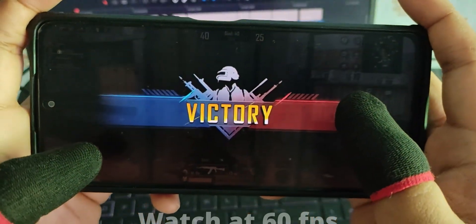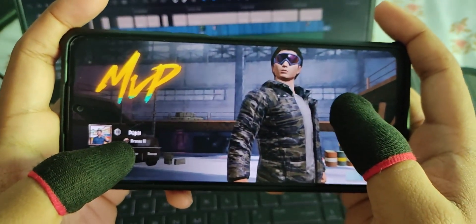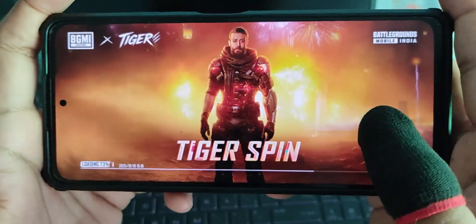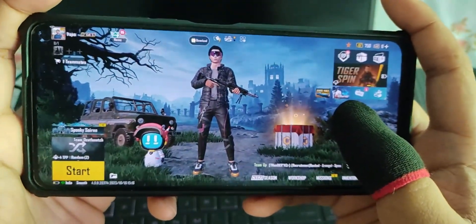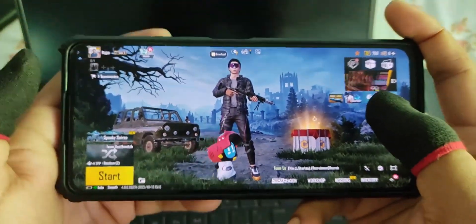We're getting around 40 to 45 fps even after setting the frame rate to 60. So that's the gaming performance — not too good, not too bad. The frame rates are playable. This ROM is not actually for gaming; it's a ported ROM, so it's better suited for daily use or just giving a custom ROM a try.